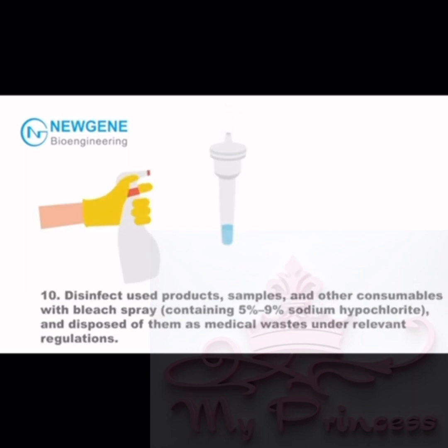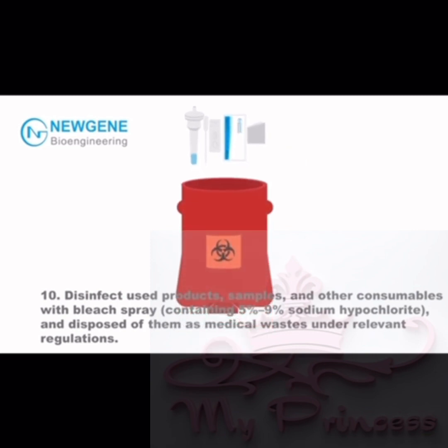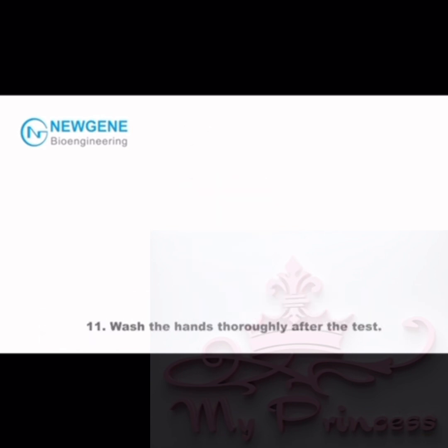Step 10: Retest with another test card. Disinfect used products, samples, and other consumables with bleach spray containing 5% to 9% sodium hypochlorite, and dispose of them as medical wastes under relevant regulations.